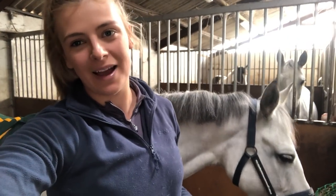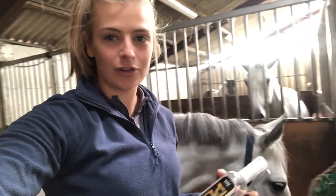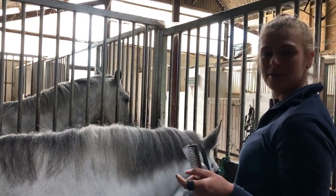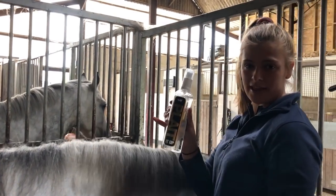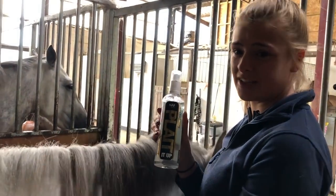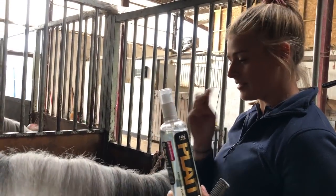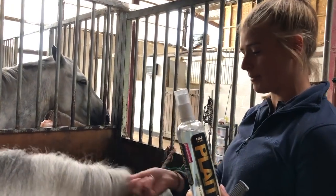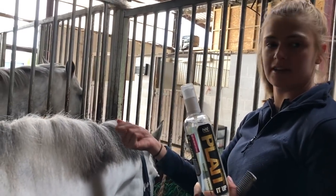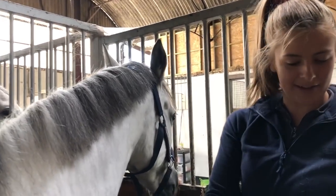Hello, I'm back again for the plaiting tutorial. Last time with Lara I massively ran out of time because I was late for my event, so I had to stop filming. I'm back with D, and I'm going to plait D up and show you what I'm doing - apologies for Mum's filming in advance. As I mentioned, I'm working in collaboration with NAFF for this vlog, so I'm using their Plait It Up mousse which makes the hair nice and sticky as an alternative to gel.